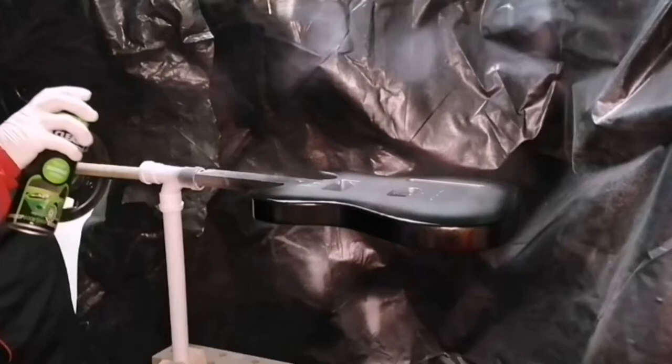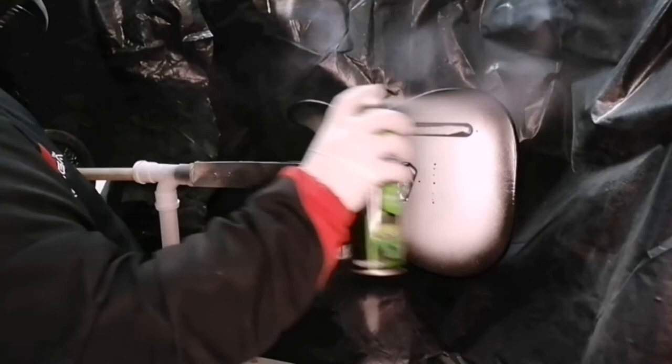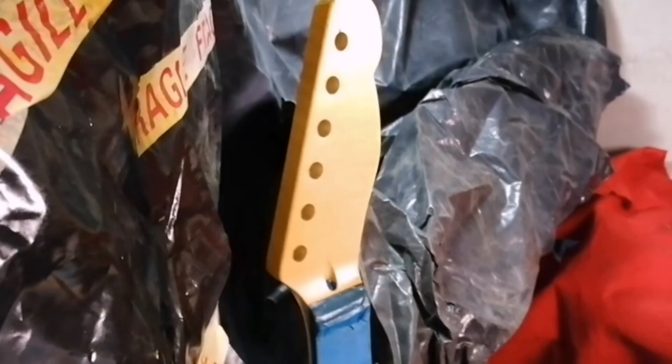I gave that a good hour to dry and then came back with the Autotech gloss lacquer — basically a spray can lacquer for cars and specialist paintwork, but it works really well with nitrocellulose lacquer. I went around the whole body every 15 to 20 minutes for a new coat, and currently I've given it about seven or eight coats. I also gave two coats of lacquer on the neck which brings out the amber color really nicely. For my first build I'm very happy with how it's gone — hope you guys are enjoying the videos and I'll see you in episode four.